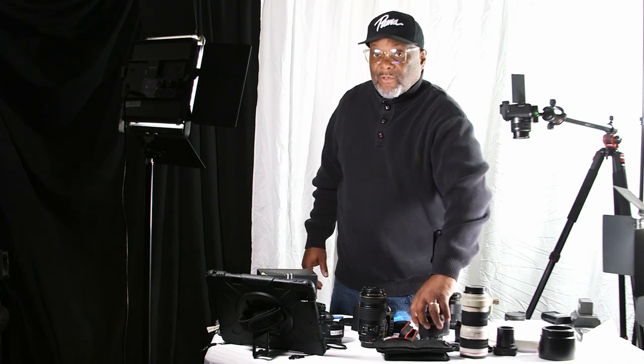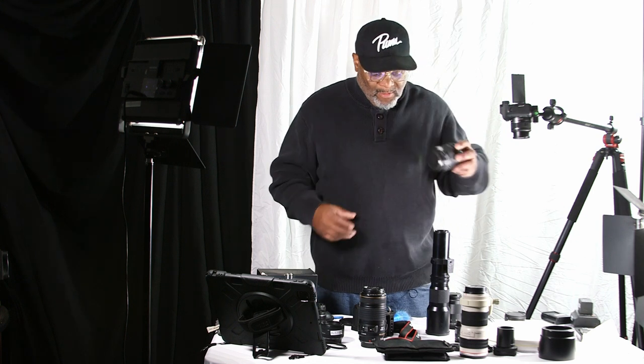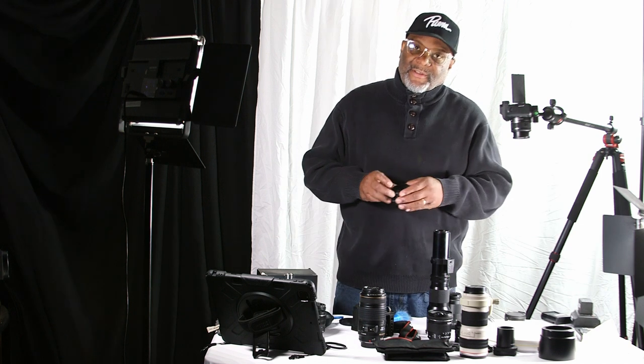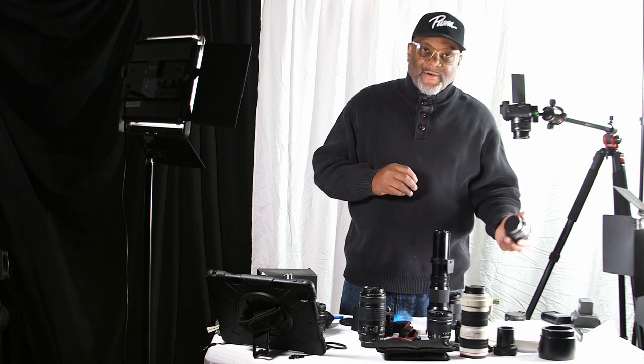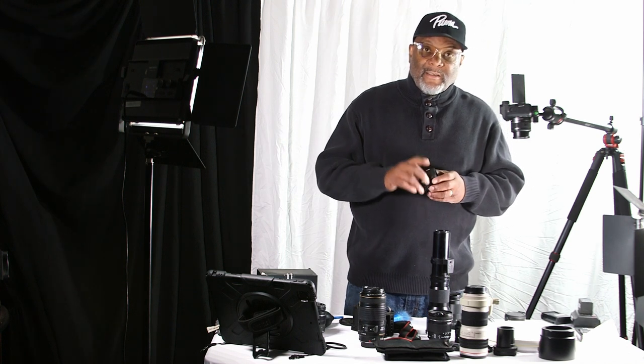The L-series works well for photography, wildlife, and even landscape. I'm also going to bring my wide angle lens, so if someone wants a group or family photo with quite a few people, I'm going to use this 10 to 18 millimeter. If I'm doing close-ups, a little photography, or shooting in the dark, I'm going to use my prime lens.